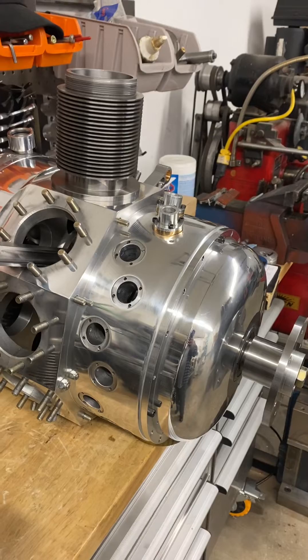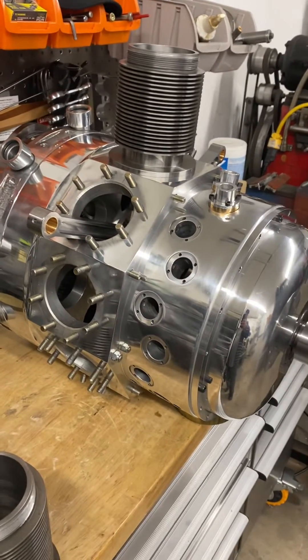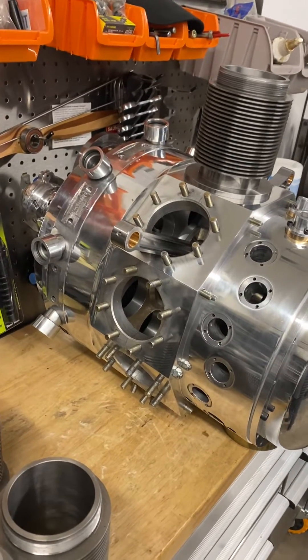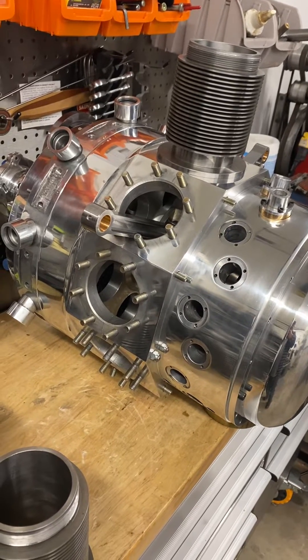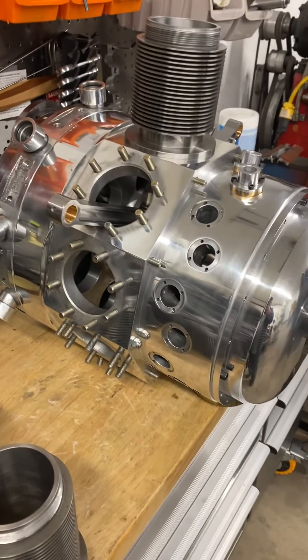Probably when this engine is done with its test runs, it'll go in a motorbike. We look forward to the future of installing it in a bike and seeing how it runs.